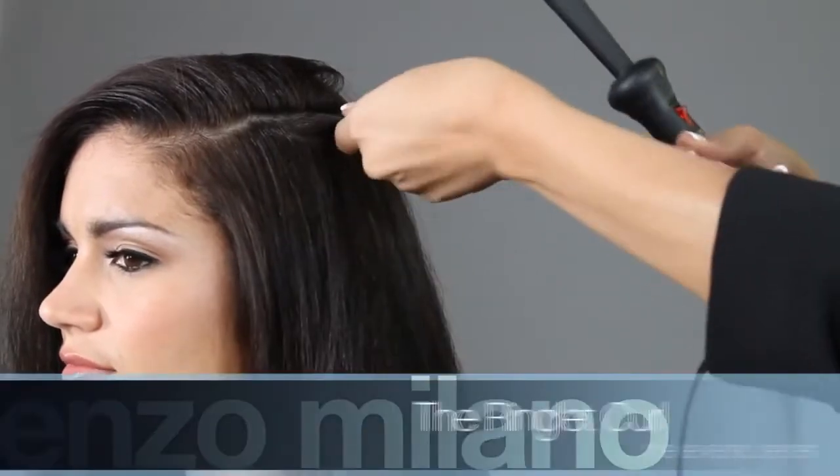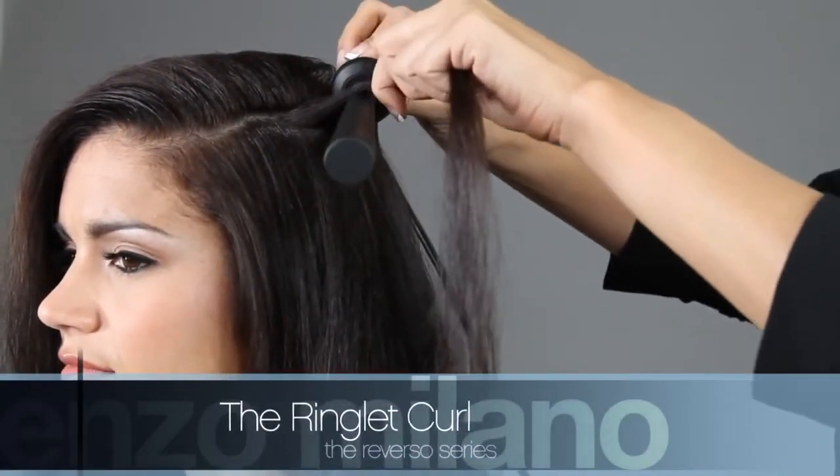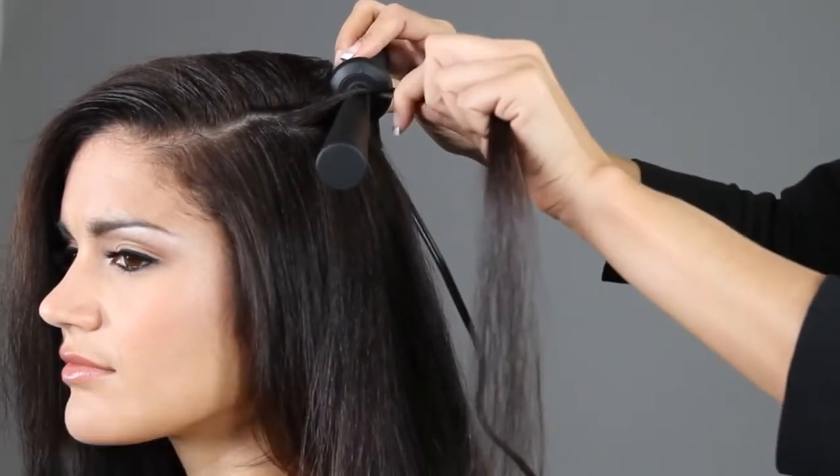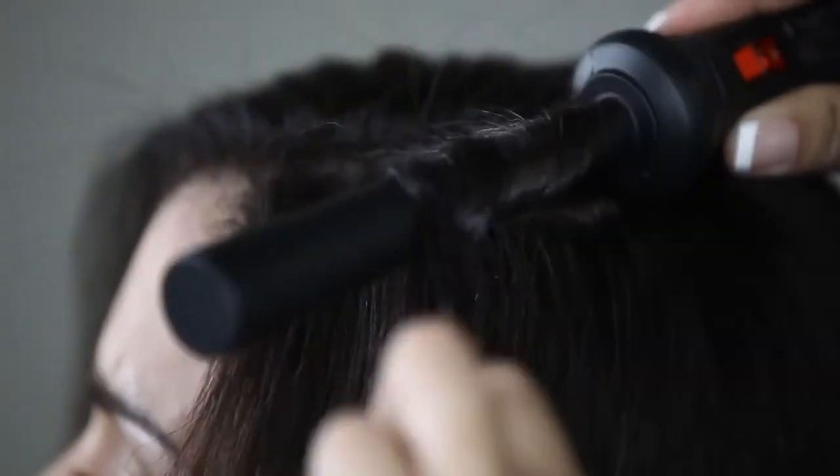To create the ringlet curl, select a small to medium strand of hair. Place the iron close to the root of the hair, point the tip down, and keep your hand firm and steady. Wrap side by side, never overlapping.